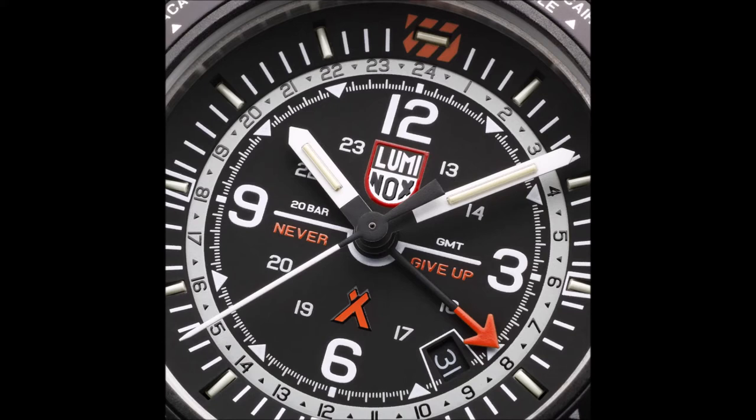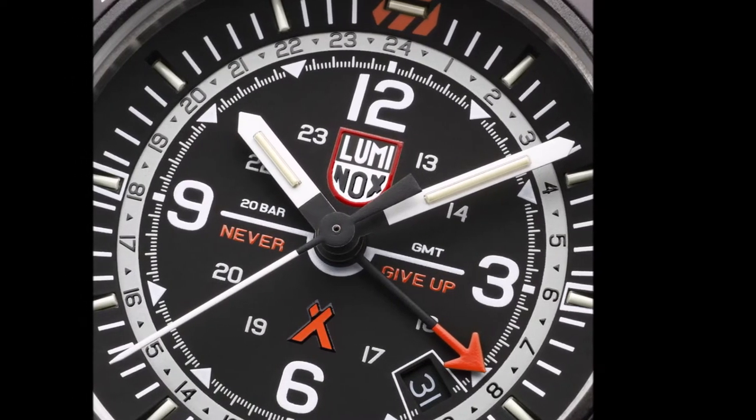So far, we've seen a Land Chronograph, a Sea Dive watch, and a Compass-equipped master model. This year, Luminox completes the series with the new Air Collection, distinguished by its World Time and GMT functionality.